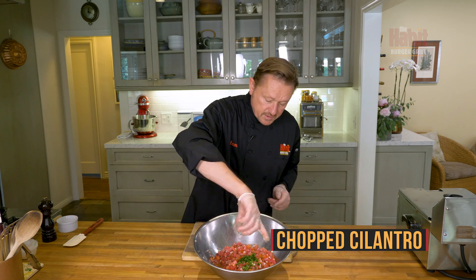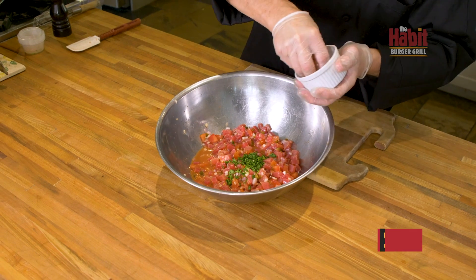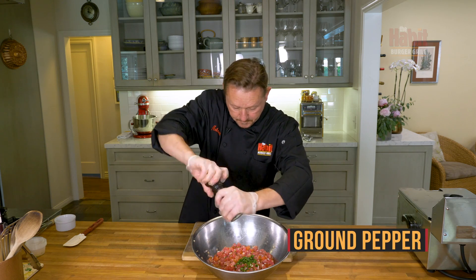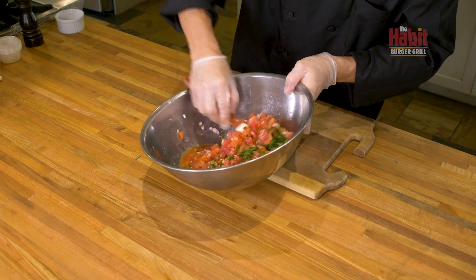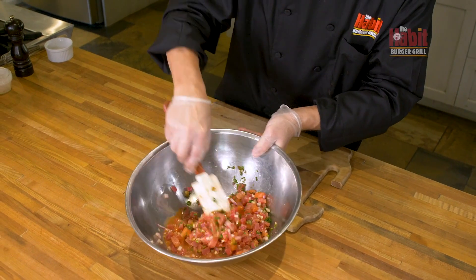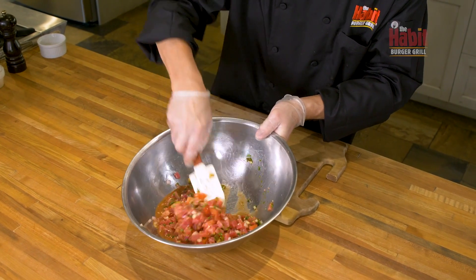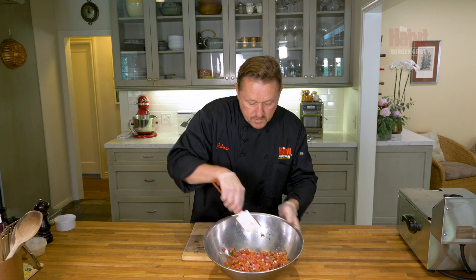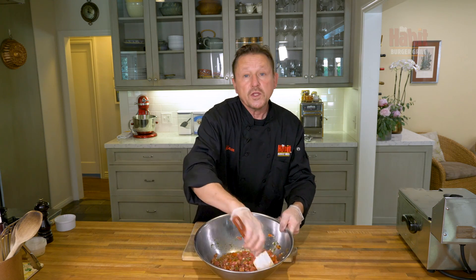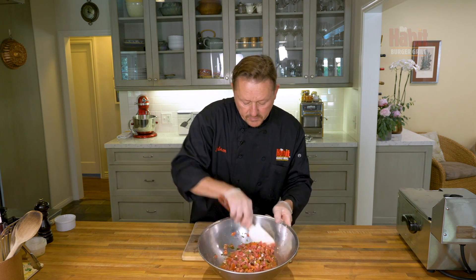I'm going to add a little bit of fresh chopped cilantro, a pinch of sea salt, and some ground pepper. I'll mix this just until I can see an even distribution of the cilantro — that tells you if it's mixed nicely. I'm going to take this and reserve it in the refrigerator so that it cooks through and gets a great flavor base to it.